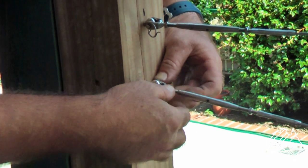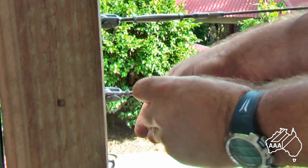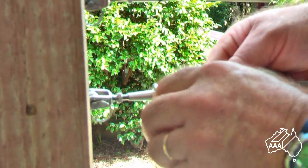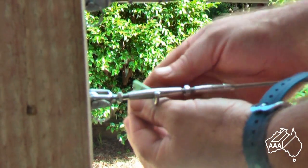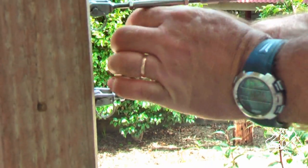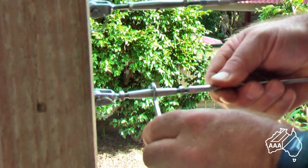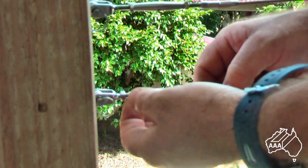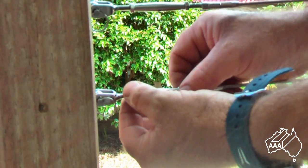To adjust the wires, rotate the rigging screw body with your fingers whilst preventing the wire from rotating. Finish the final tensioning by using a rigging screw spanner as shown. The final step is to tighten the rigging screw lock nuts to prevent the rigging screw from coming undone.